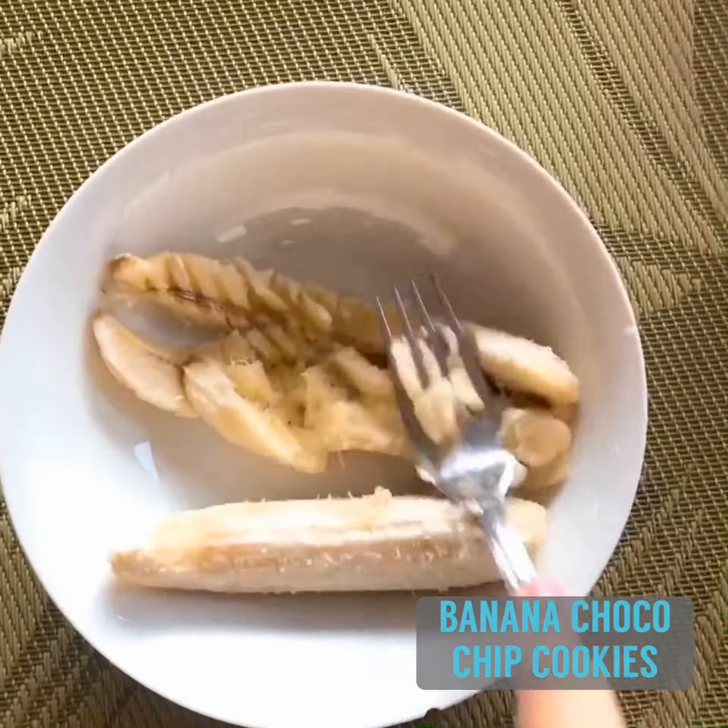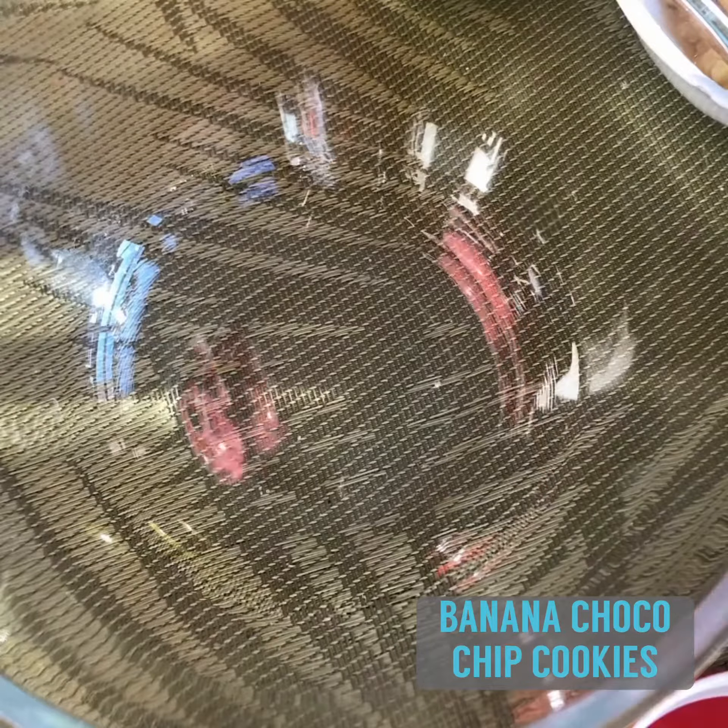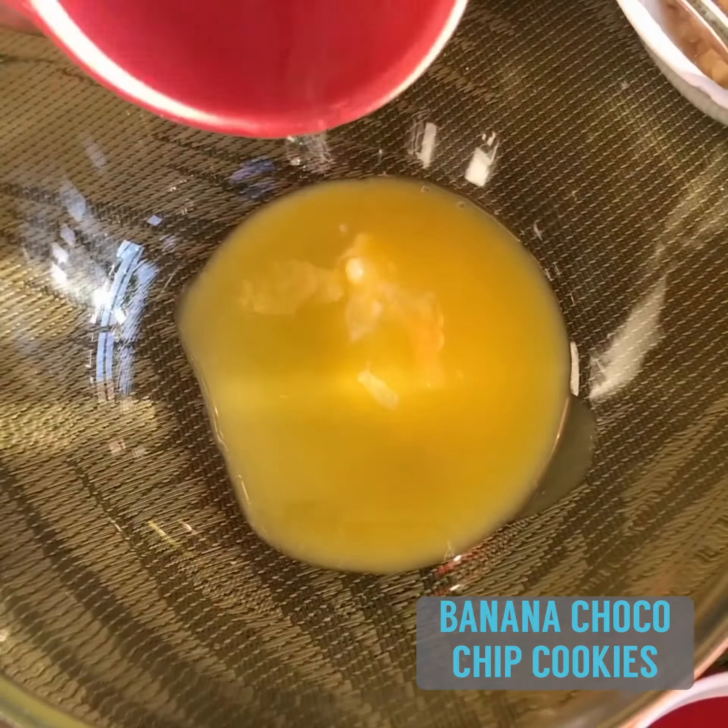We'll be making use of two bananas. Mash them up. And then in another bowl, combine your butter and your sugar.